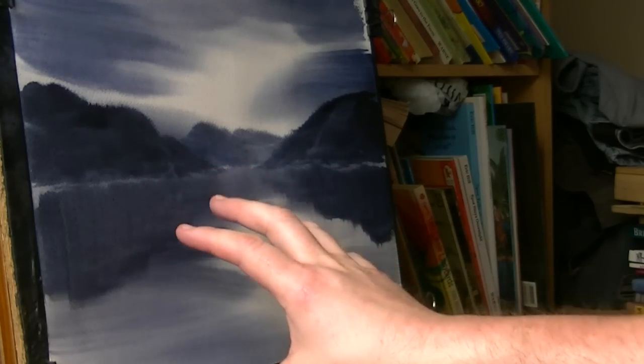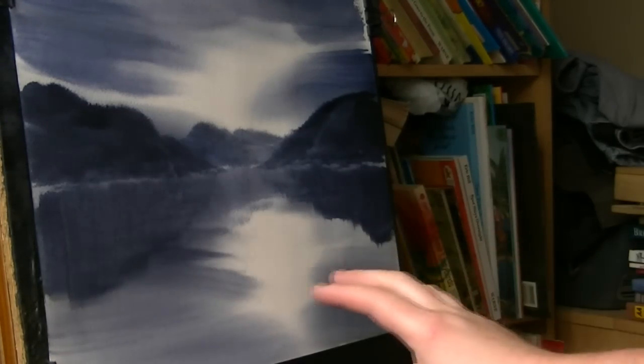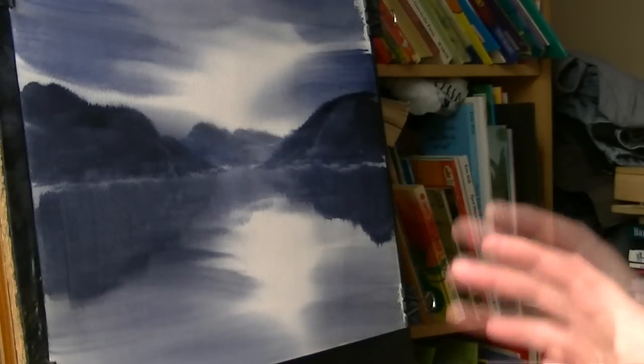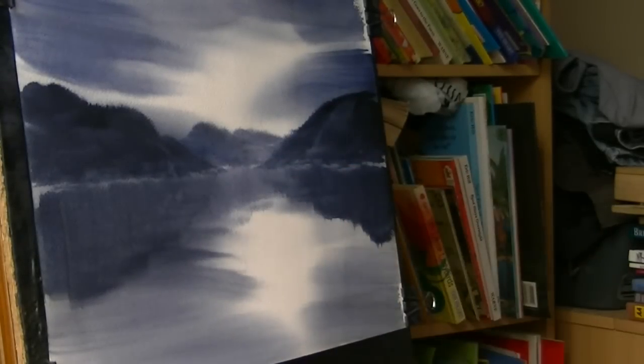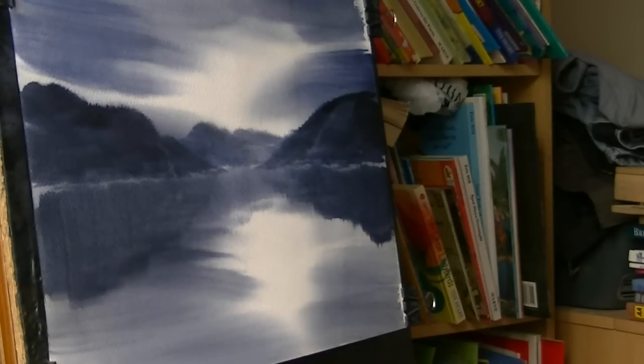You can always just let it dry before you put the reflections in - put all the mountains in first, dry it, and then re-wet it. Make sure it's bone dry, because if you wet it when it's not dry you'll ruin all the nice effects you've got in the water area.